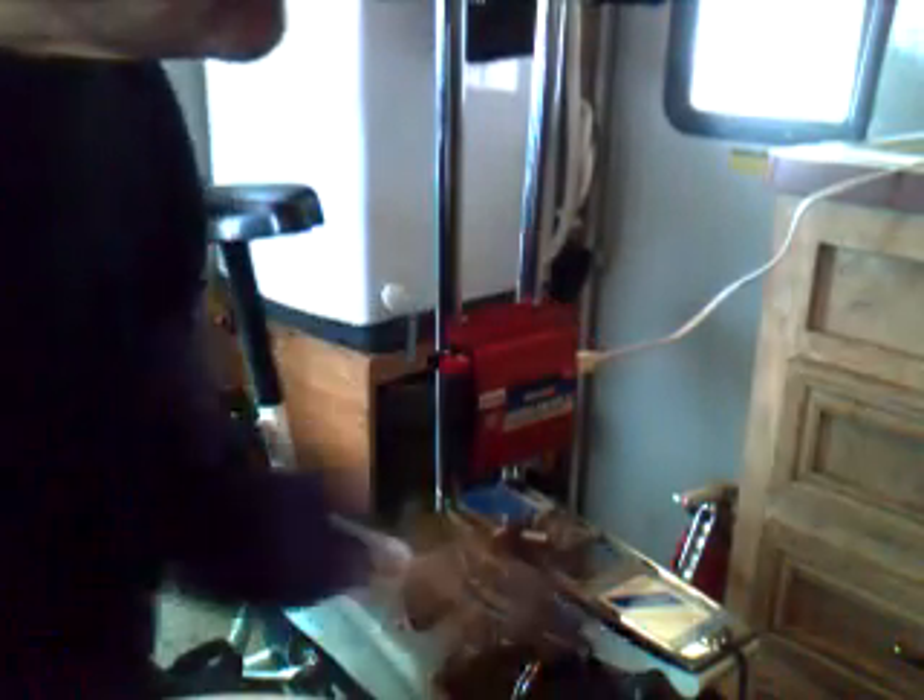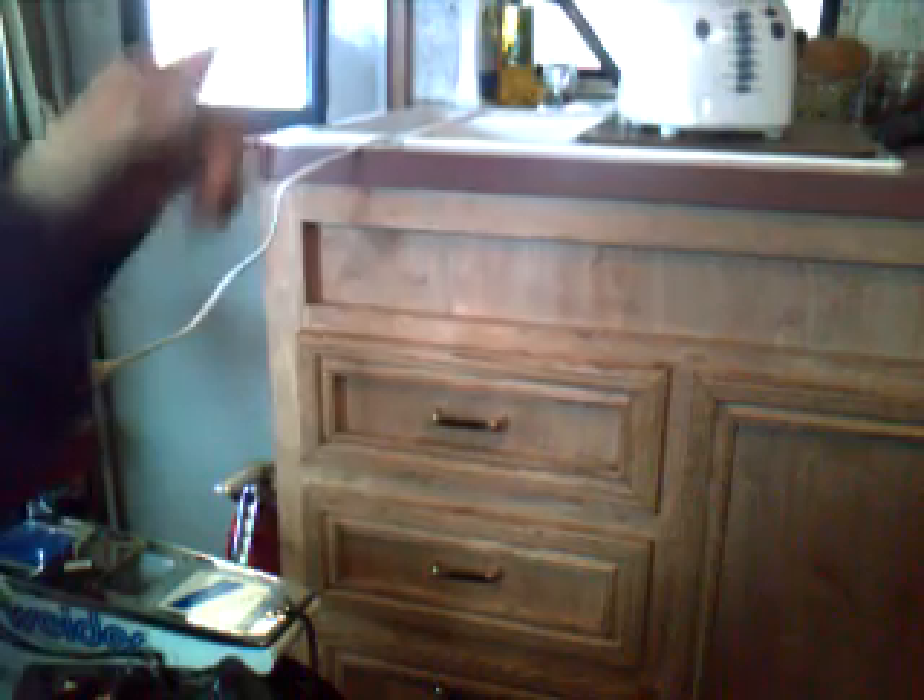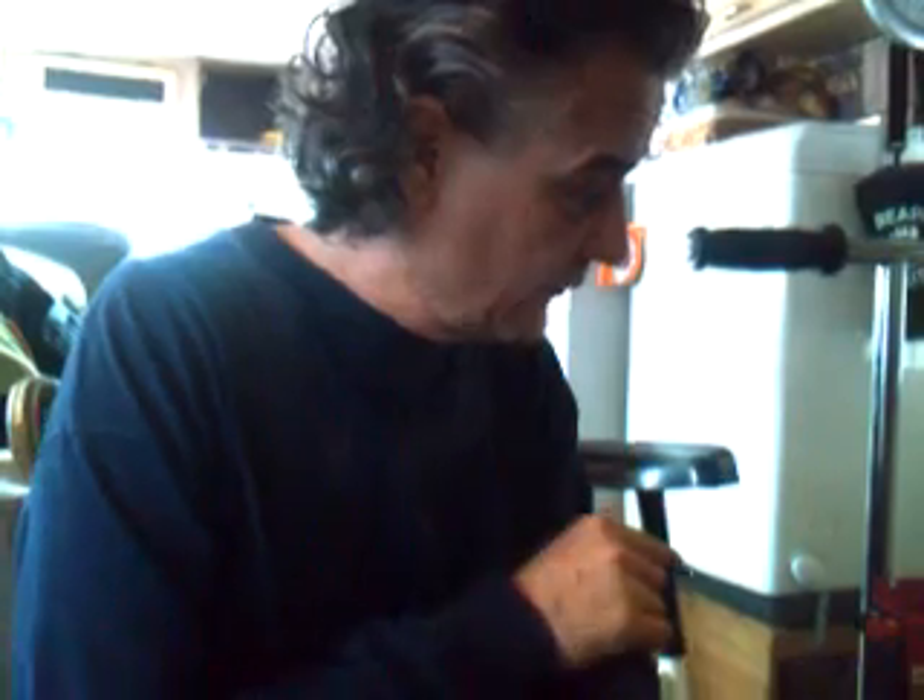I've already got my blender on the counter, all turned on. I'm going to click on the power here — that blender over there is now just running off battery power, taking the 12 volt from the battery and converting it to 110.